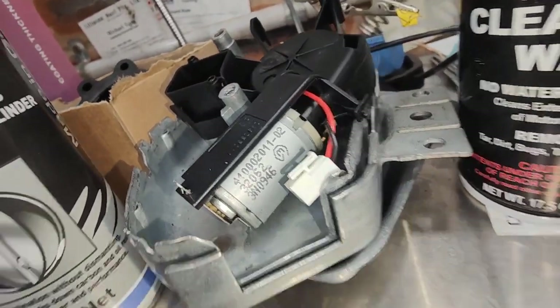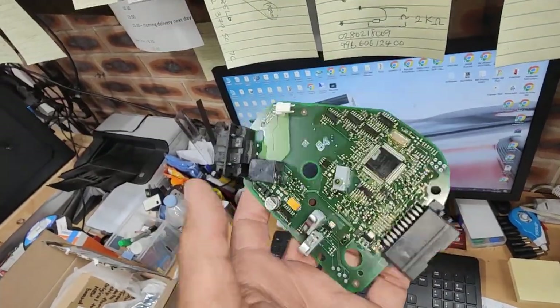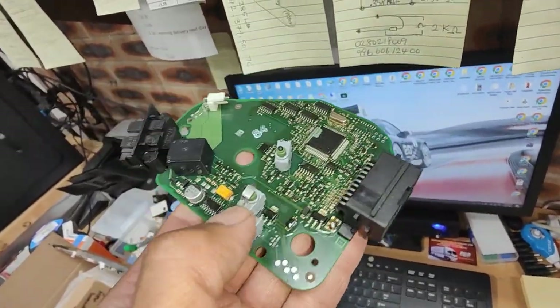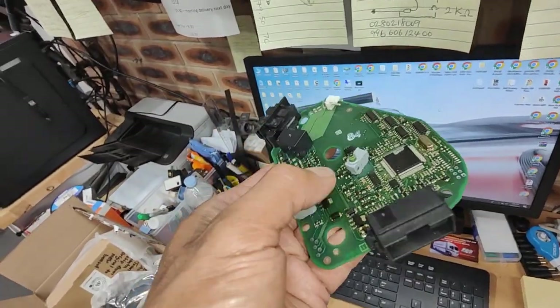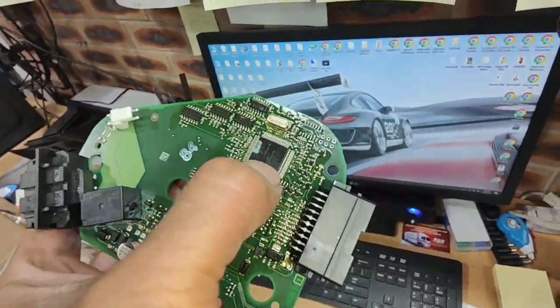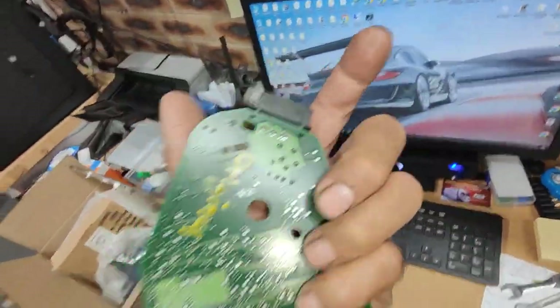You can get a new one from Audi or Volkswagen but they're very expensive because they come complete with the steering column. This is the original one. They can have a faulty motor, faulty switches, or a faulty relay. And sometimes the ECU is corrupted — they can be corrupt, causing a lot of problems.